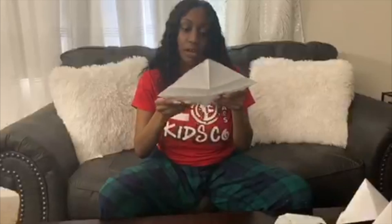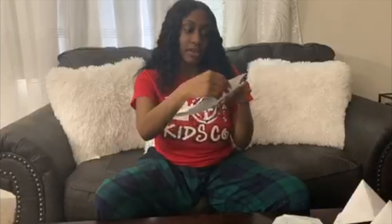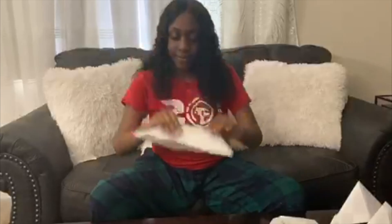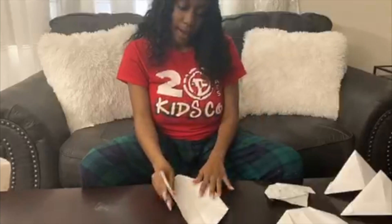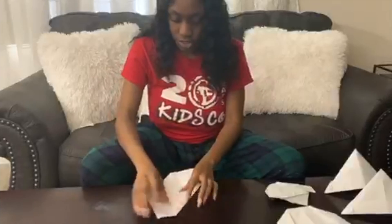Once you open it back up, take one of your corners and fold it to the middle. Then for the bottom corner, don't fold it to the middle — fold it above the middle, up toward the top. Now it should look like a shape with a pointed bottom. This part might be a little tricky.